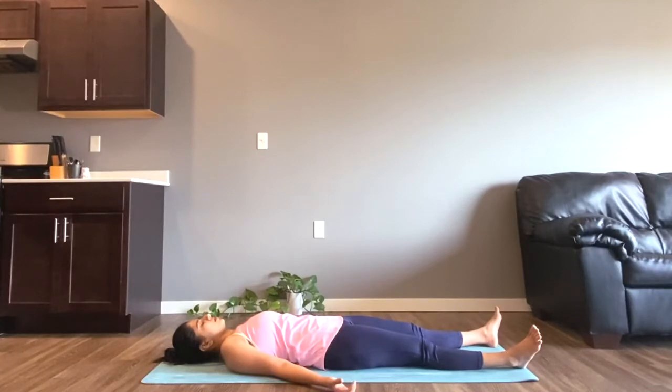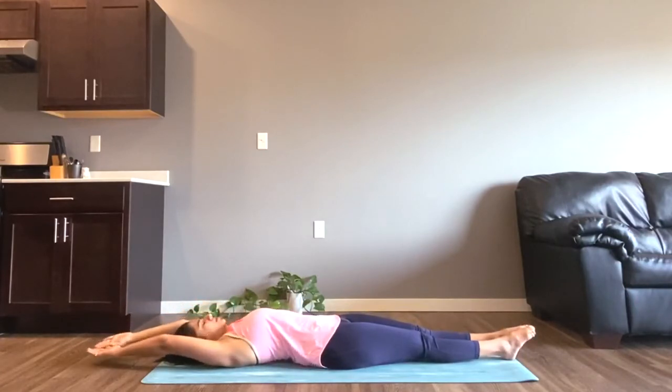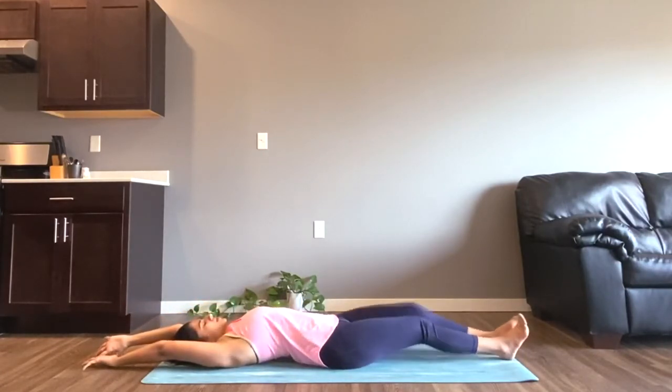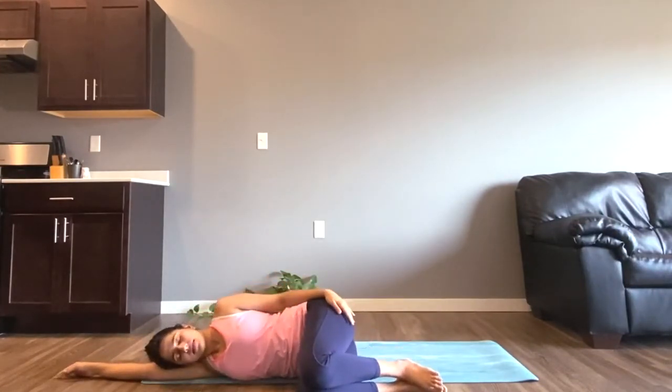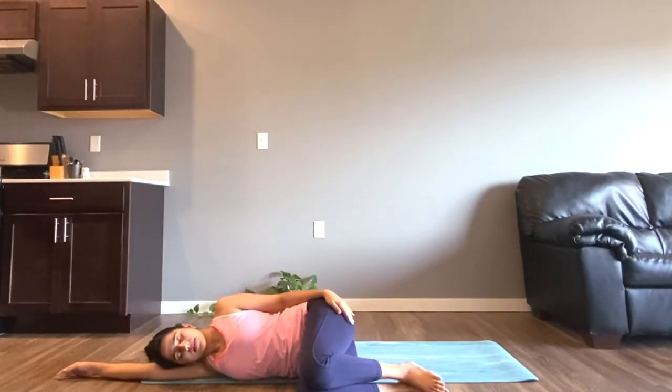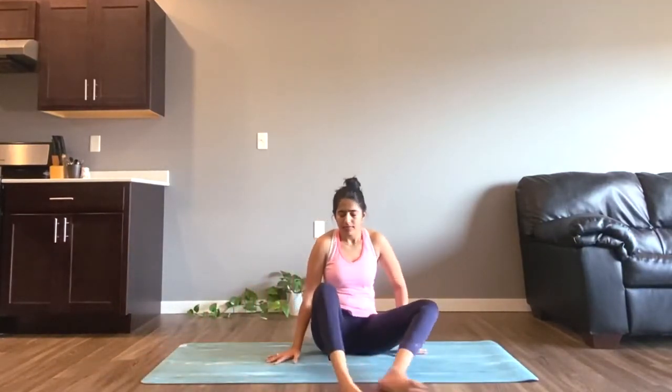Now very gently bring both of your legs together and stretch your hands overhead. Take a deep stretch here and then slowly curl your body towards your right side. Take a moment here and then bring yourself up to Sukhasana — both of your legs are crossed. Now we'll take two rounds of Anulom Vilom. Bring your right hand to Chin Mudra and your left to Nasika Mudra.